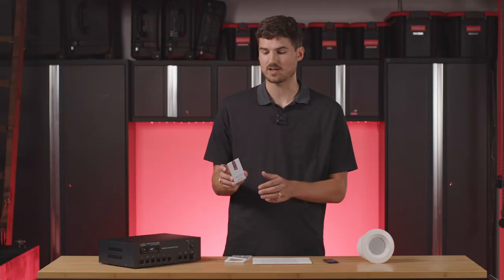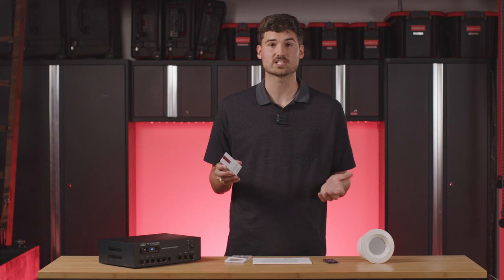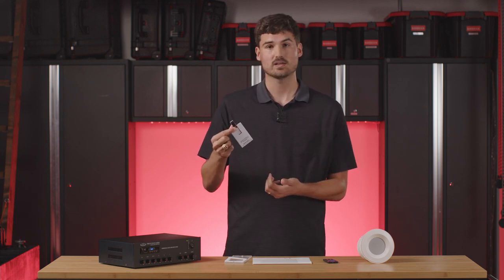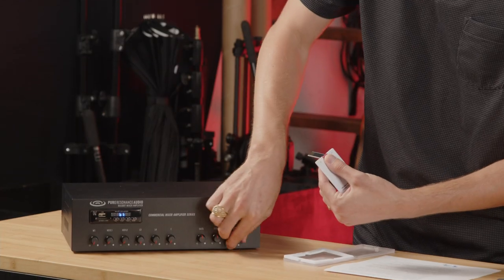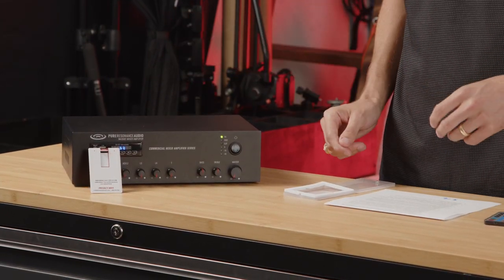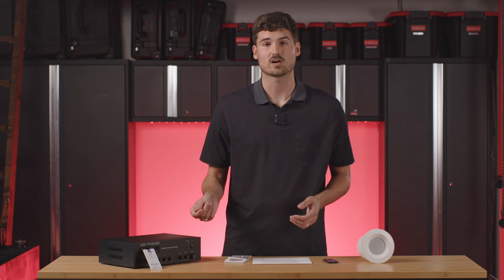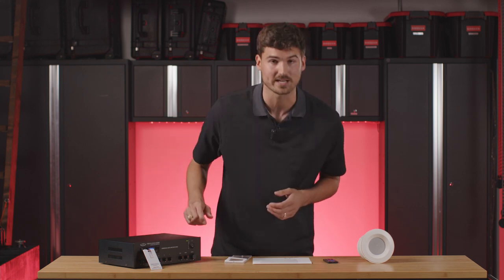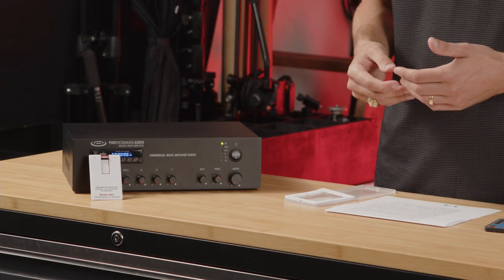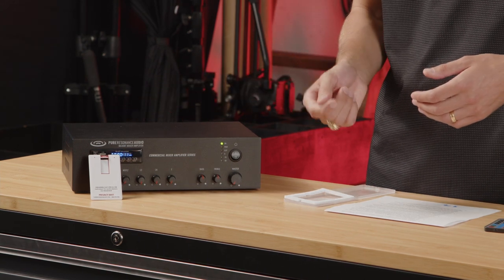Your sound masking system is going to come with this sound masking card — it looks like a little credit card and comes in a nice little plastic case. You might wonder where it goes on the amplifier. This right here flips up into a USB and it inserts into the front right here, and it dangles just like so. You're going to know you've inserted that card correctly because this media player is going to start counting — it's basically a timer showing how long it's been playing. If you see that timer, you've inserted your card correctly.